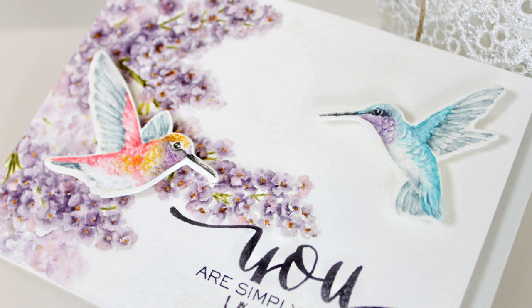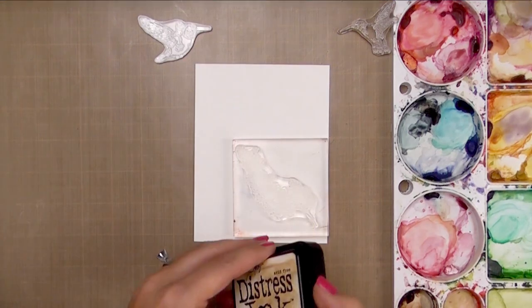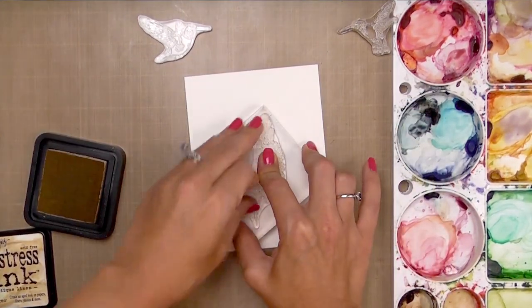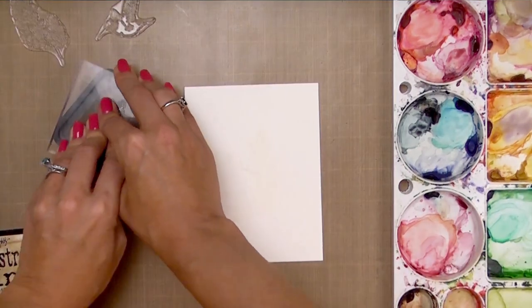There are millions of different ways to do this. We're going to be using our newest Flora and Fauna 2 stamp set, and this is a great set for this because they're all outlined images. Today we're going to be focusing on the technique of watercoloring your images, so we're not making a complete card — I'm just going to show you how to achieve this look and get similar results.